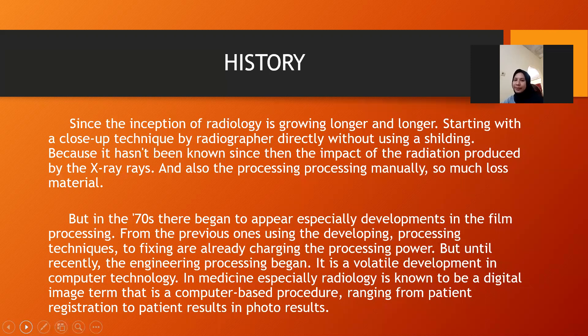So much material was lost. But in the 70s, there began to occur especially development in film processing — from the previous developing processing technique to already serving the processing power. Until recent times, the automatic processing began. A notable development is computer technology. In America, especially in radiology, digital imaging is known as a computer-based procedure, ranging from patient registration to patient result in photo result.